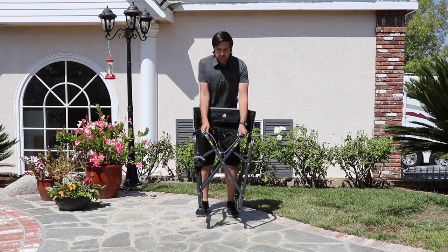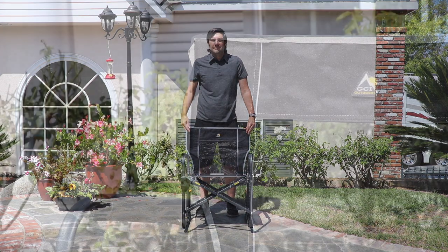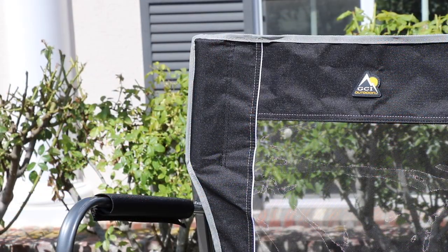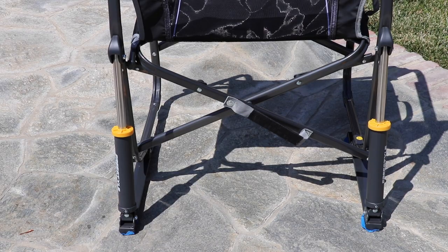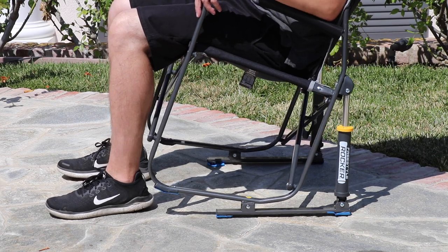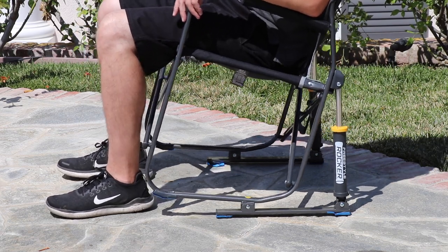To set up, simply unfold the chair and press the sides of the seating surface until they lock in place. The folding rocking chair features GCI's spring action rocking technology for durability and comfort when sitting. The Freestyle Rocker features a nylon mesh and polyester seating surface to keep you cool, padded armrests for comfort, and a convenient beverage holder.